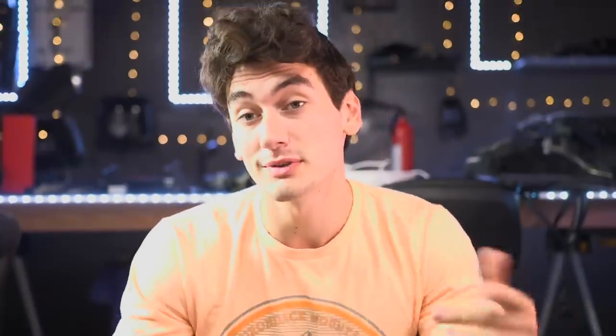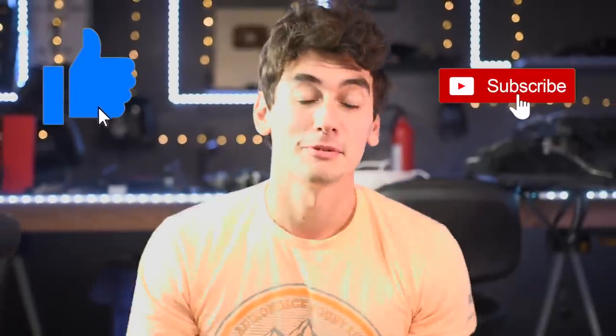Also, if you have any cool ideas for things I should do, let me know. But if you do end up liking it, please hit that thumbs up button. Maybe subscribe if you want. So yeah, welcome to my vlog — I don't want to call it a vlog.